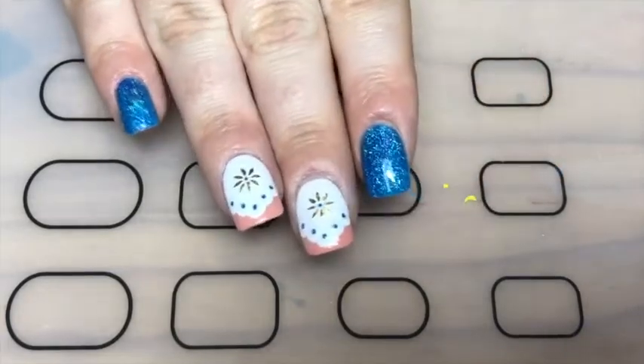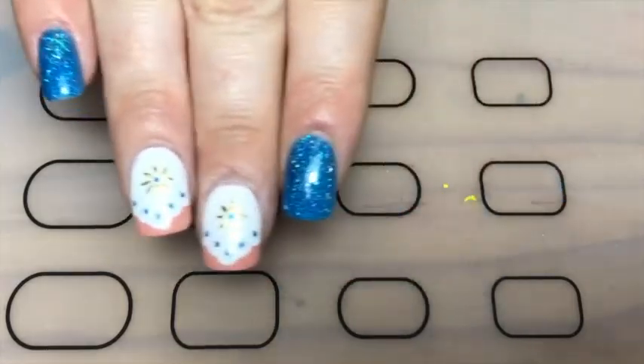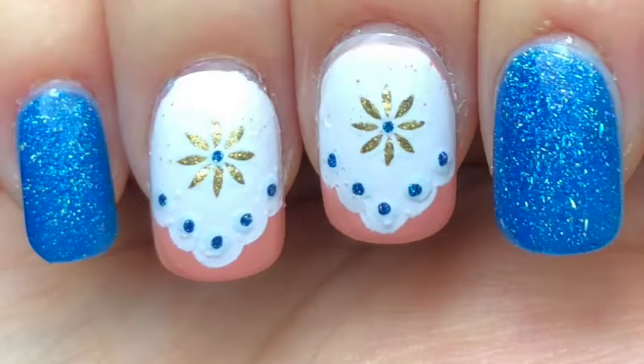And there you go — these Mexican lace inspired nails! If you like these, give this video a thumbs up, leave a comment below, and subscribe. Thanks so much for watching, bye!